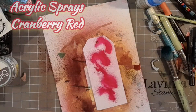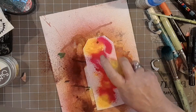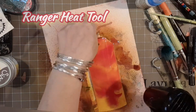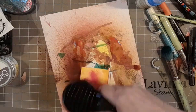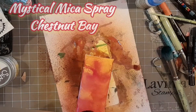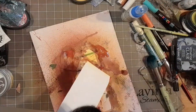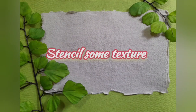Now I'm colouring the watercolor tag. I've used the cranberry red from the acrylic sprays and some sun yellow, and I'm just using my Ranger heat tool to move it along as I dry it. Now that's a little bit of chestnut bay mystical mica, which will help give it a lovely sheen. Just a quick dry and we're going to stencil some texture.